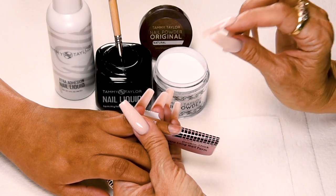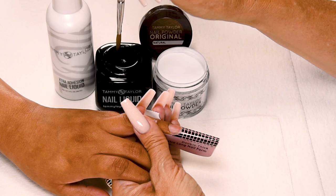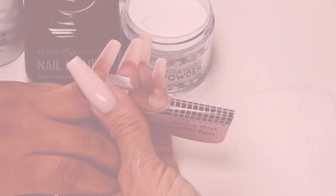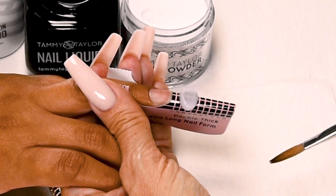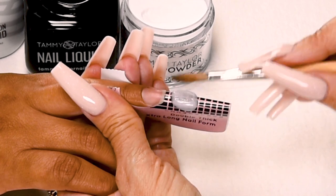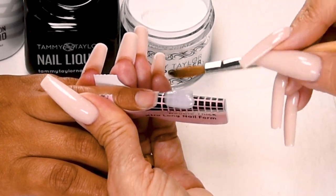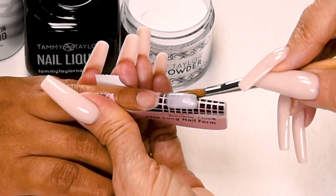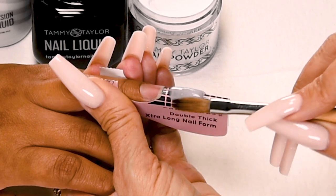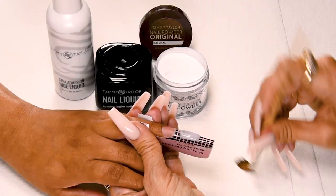This will be a long nail so I will be using two free edge balls. My first ball is a large ball, so I dip my brush all the way into my liquid and then wipe away a little bit so I have a lot of liquid in my brush. Drag towards me, pick up a nice large ball, place this ball halfway down the nail form, let it flow — one, two, three. Bring up the side, bring up the side, pat it out. I'm going to stroke it out just a little bit to thin it out, get the shape how I like it, a little thinner. I'm going to taper this in a little bit more towards the tip. Straighten out the tip, wipe off your brush.